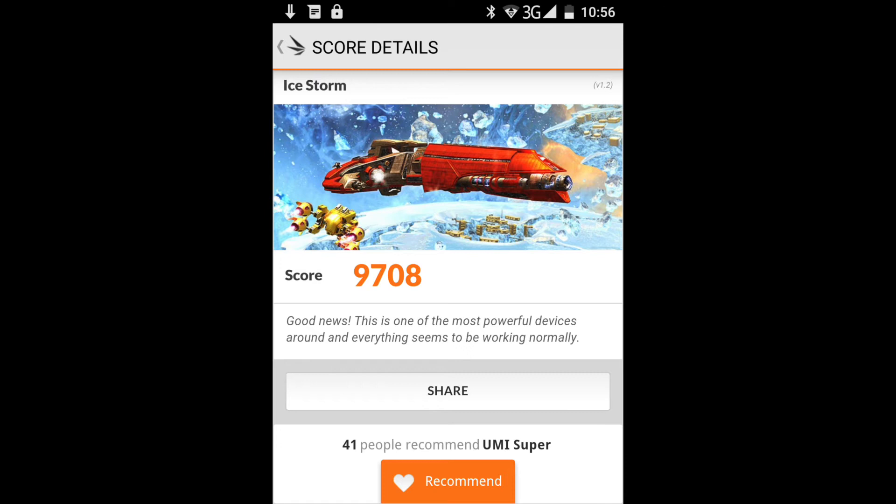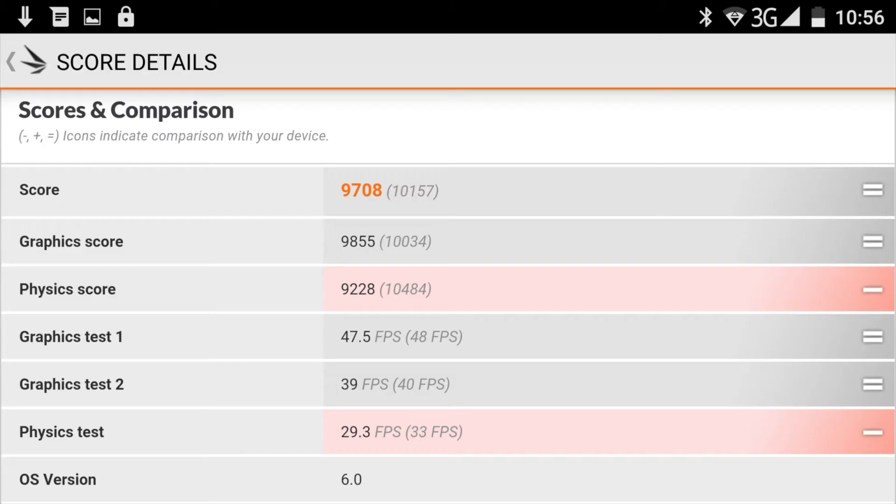I want to make a disclaimer that the Yumi Super was not able to run the Open Slingshot ES 3.0 benchmark — it would start and every time invariably fail. So we go straight into Ice Storm, which performs really well. The numbers show it stays above 30 frames per second in really every test. The physics test shows 29.3 fps, but I couldn't really tell a difference. It runs perfectly fine and looks very good.